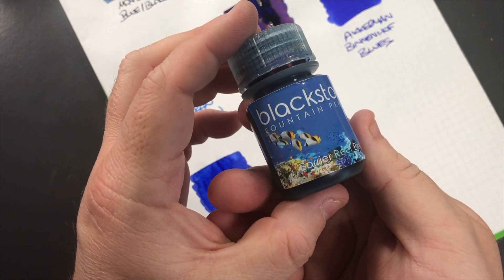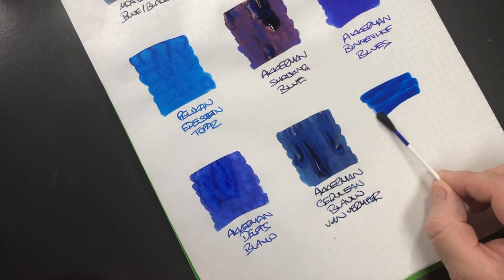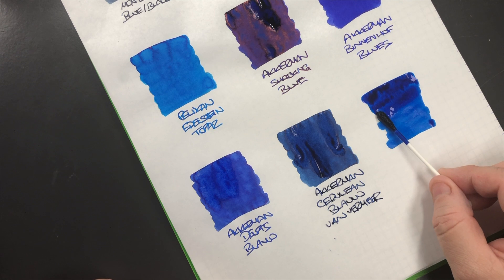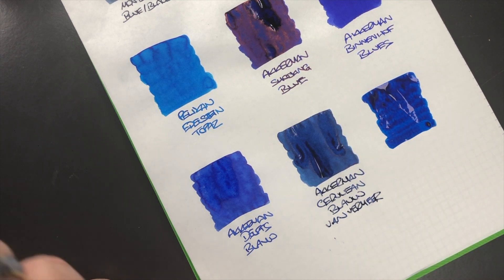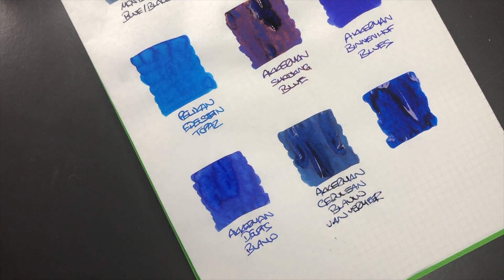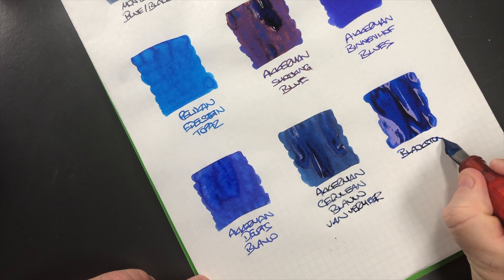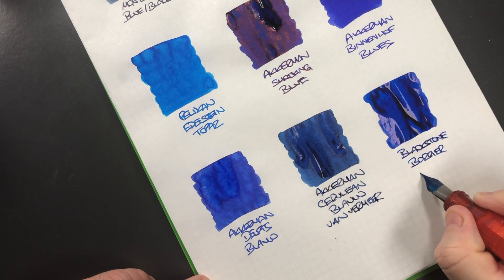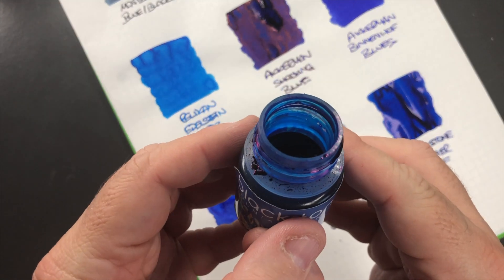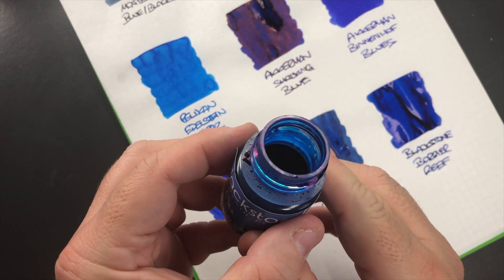The last ink is a Blackstone ink — Blackstone Barrier Reef — we'll do an ink swatch. Now this can also be quite a saturated ink, and sometimes it does lend itself to some sheening. I'm going to try and put a little bit more on there so you can see it. Maybe we'll get to see the sheen — I don't always see it, it depends on the nib of the pen. This is Blackstone Barrier Reef and when I say it's a sheening ink, you may be able to see some of that red sheen going on around the cap of that bottle — there's quite a lot of red sheen there.